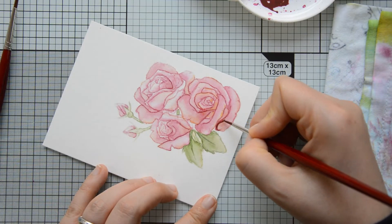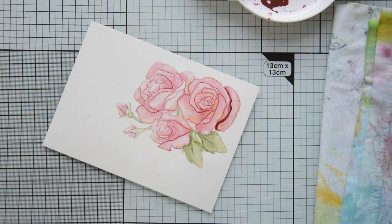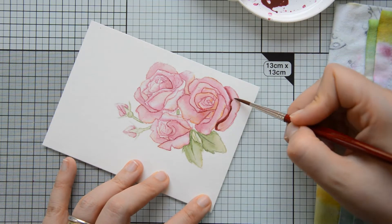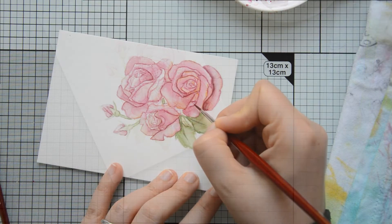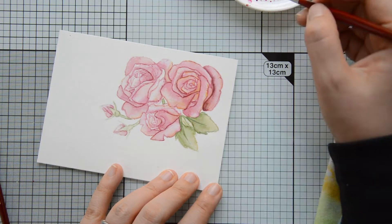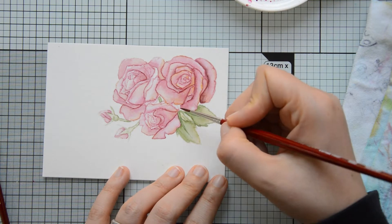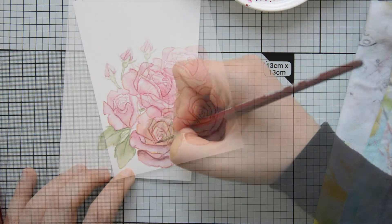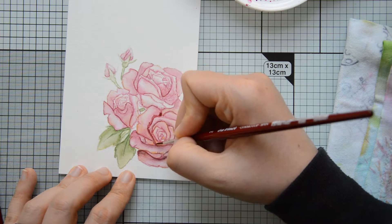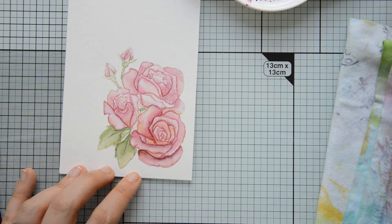Off camera I painted the rest of the flowers using the same colors as on the first one. I still have the footage, so if you'd like to see a speed painting of these flowers showing the whole process, just let me know in the comments below. What I'm doing now is adding a second layer of color to intensify the shadows and get even more contrast on my images.